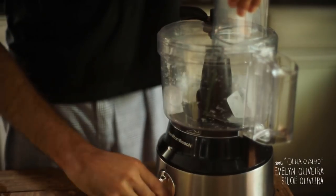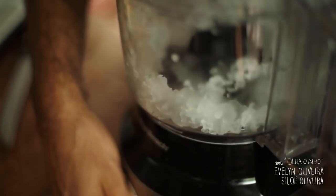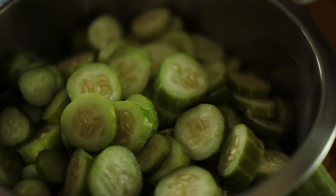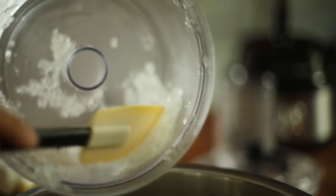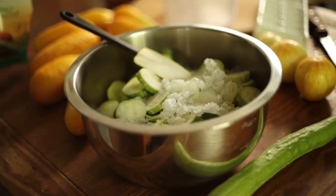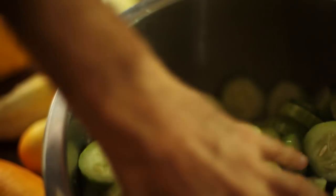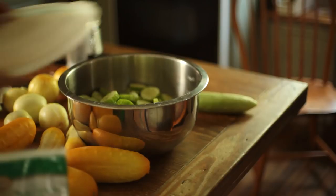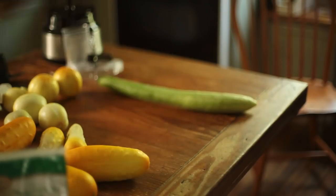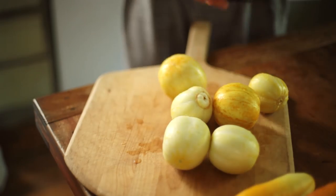I crushed ice and added it to the cut pieces, mixing pickling salt into it. This process is known to increase the crispness of pickles. I put the salted and cold pieces into the fridge for six to eight hours.